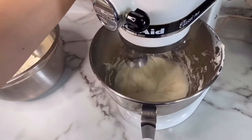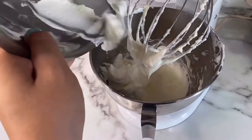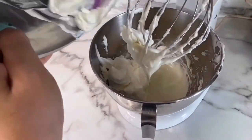Once my cream cheese and my sugar are really nice and smooth, I added my whipping cream back into my bowl. Now I'm going to mix that up again.